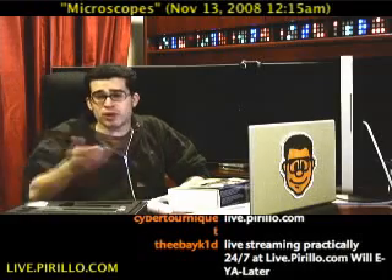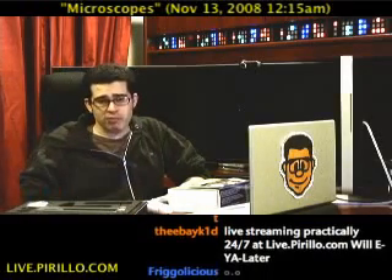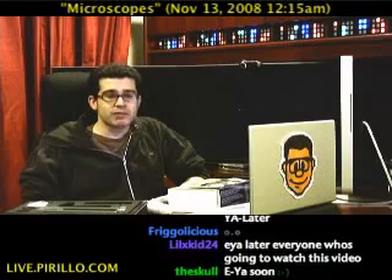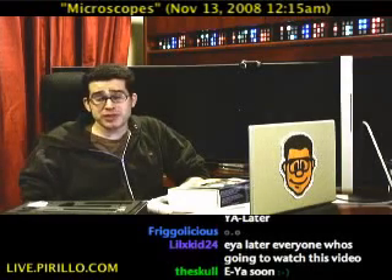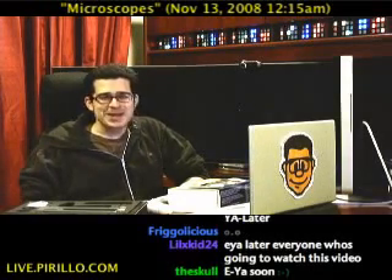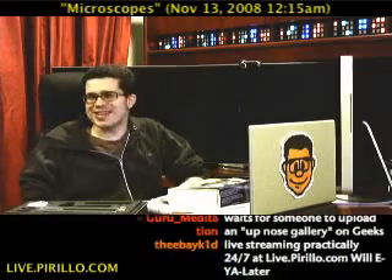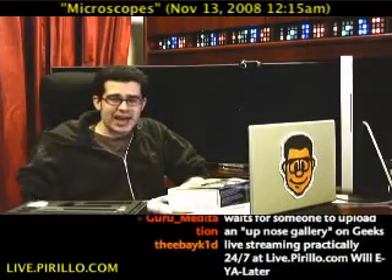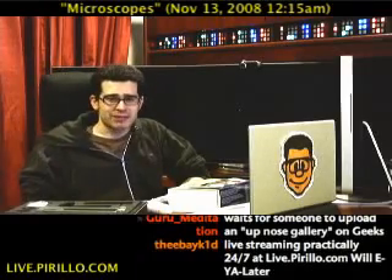He's someone in the chat room and maybe you'd like to join us. We're typically talking tech 24 hours a day, 7 days a week with this live video feed in the chat at live.pirillo.com. We'll see you later.